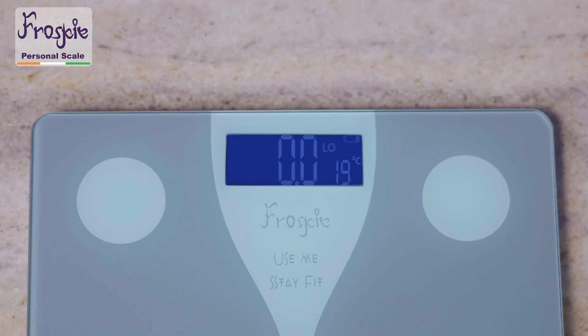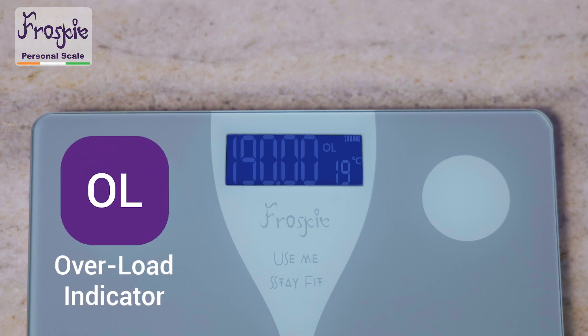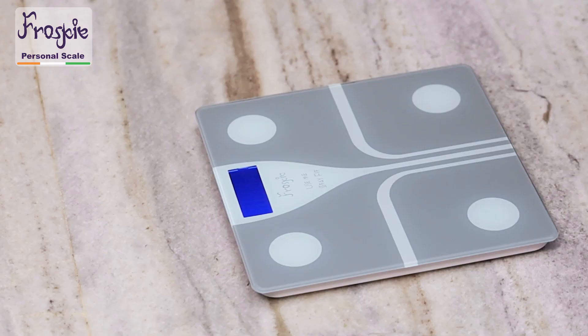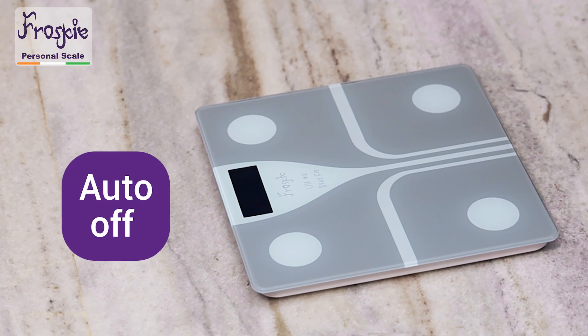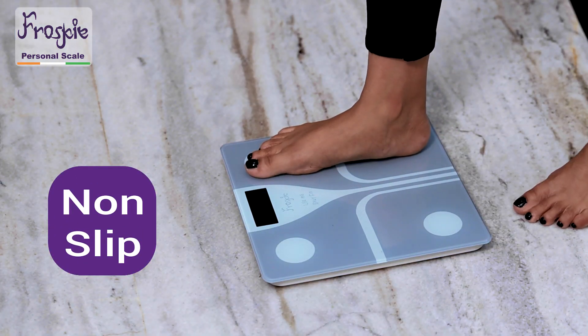The display is easy to understand: LO indicates low battery, OL for overloaded, or ERR for an error in the reading, and it comes with an auto-off feature. The non-slip feet of the scale ensure safety on any flat hard surface.